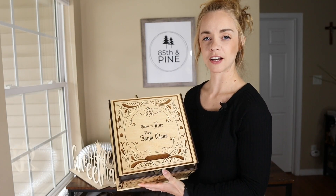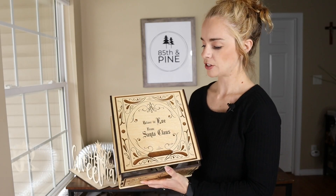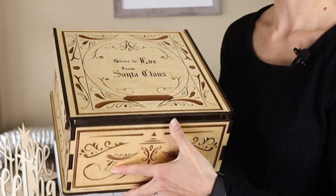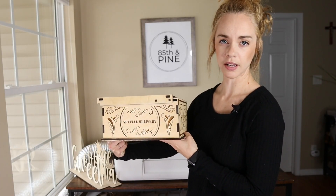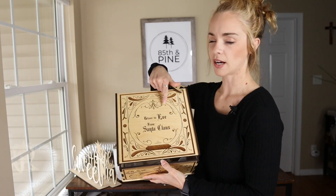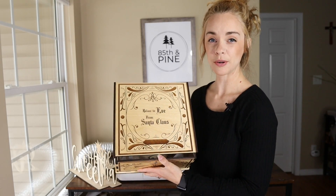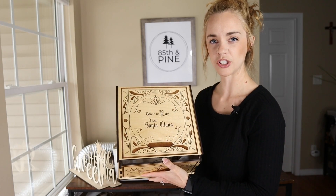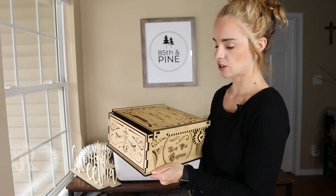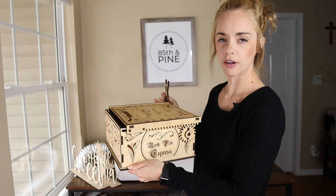Next up I have this custom Christmas Eve box that I made also for my daughter. As you can see there's a lot of detail in it, a lot of engraving and it's really pretty. This box I did not design but I did purchase it from somebody on Etsy and I just created it and put my own text on it. This box probably took around five to six hours to engrave and cut, so it was kind of a long project but it was definitely worth it. What's fun about this box is that it has a crank that you open with a little key, so it's really fun for kids.